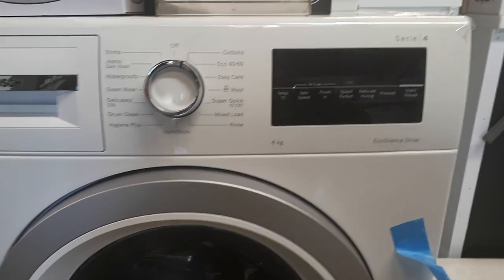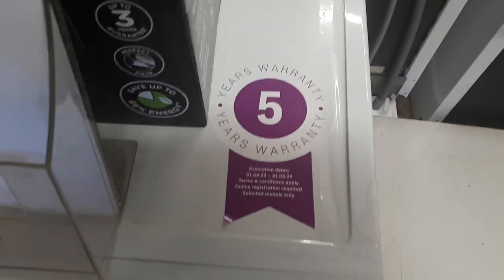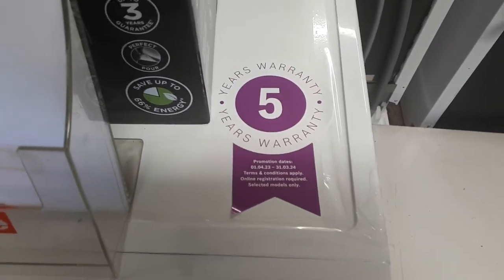Available now at £549 with a full 5-year parts and labour warranty from Bosch.